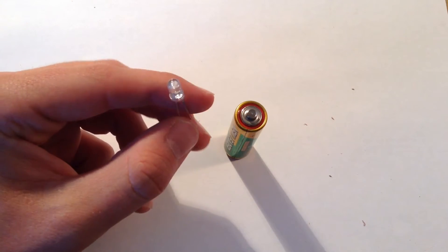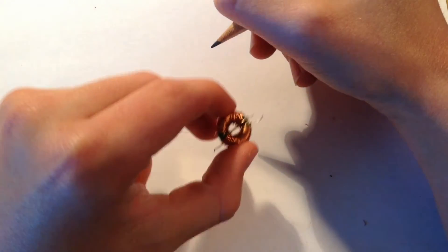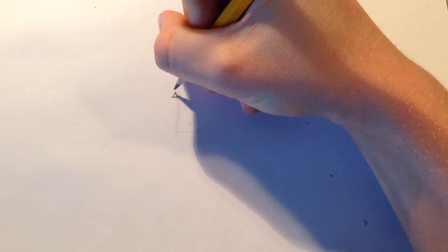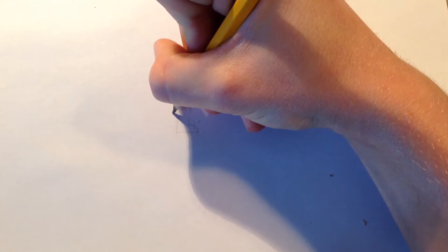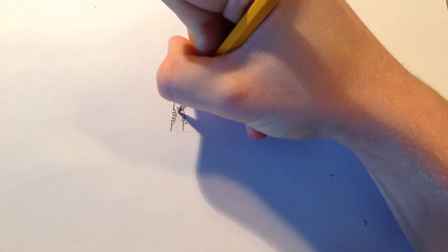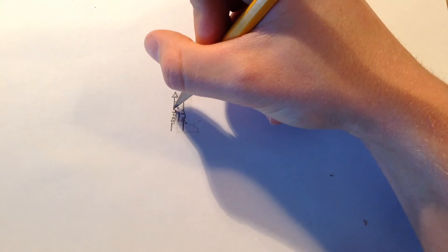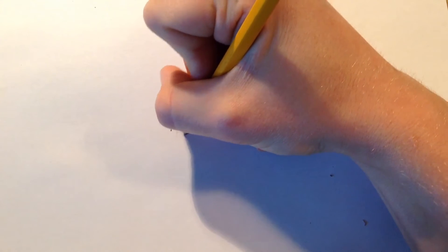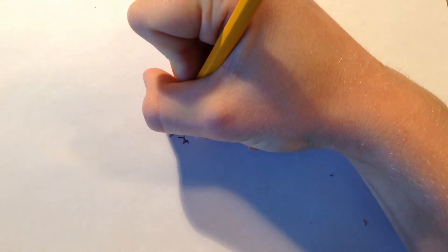So what we're going to have to make is something called a joule-thief circuit. Joule-thief circuits work by using a transformer or a toroid — something like this — to step up the voltage from the battery. The circuit diagram has a triangle to represent the maybe 1.2 volts coming from the AA battery, and that goes into a transformer. This transformer is wound separately, so this coil starts here and this coil starts here, and this is the toroid transformer.